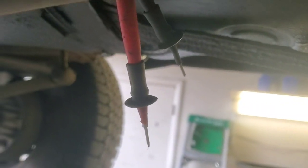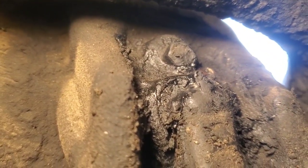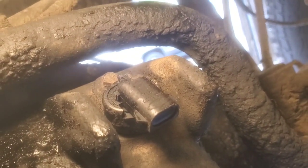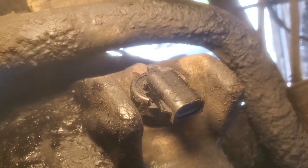The meter is reading open — OL — without the leads touching it. So it's open, meaning no good. We're going to get that sensor pulled out. There's a bolt there, looks like a 10 millimeter. I'm going to spray some cleaner around before I pull it out so none of that debris falls in.